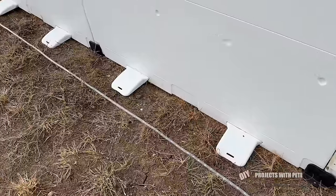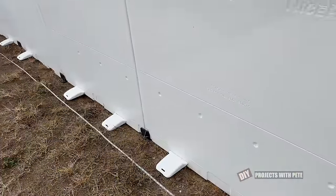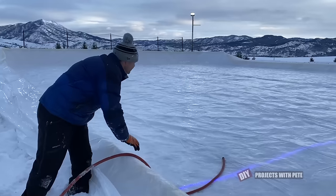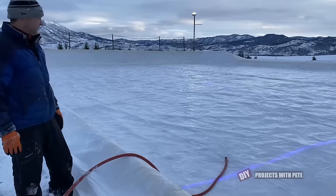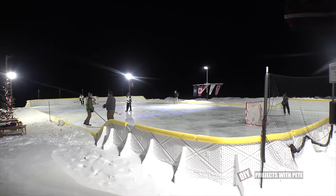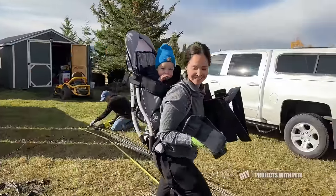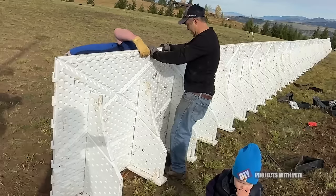Now once your rink is filled with water to cover the white feet, the boards will be rock solid. So if you plan to fill quickly after putting up the boards then you'll likely be able to get by with far fewer stakes. My wife Britt and son Jack delivered more brackets to the guys as they continued installing more boards.